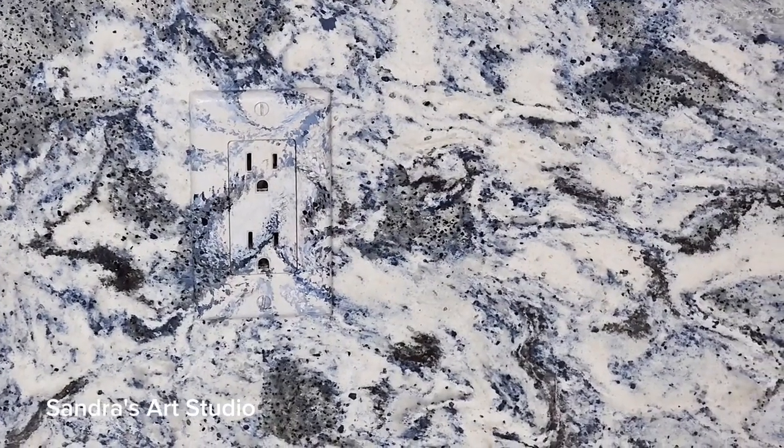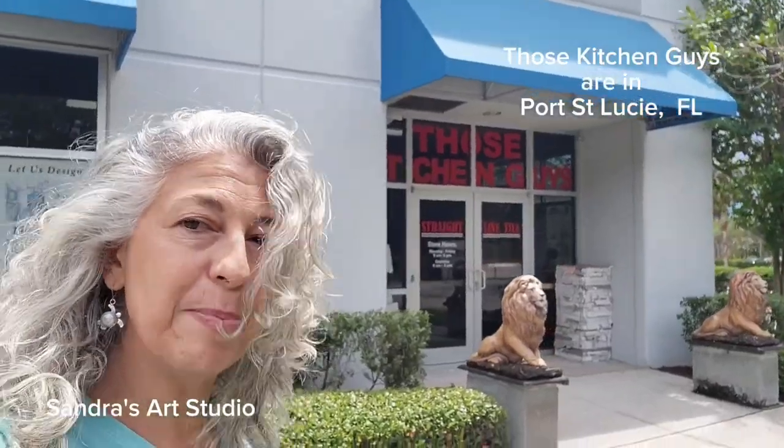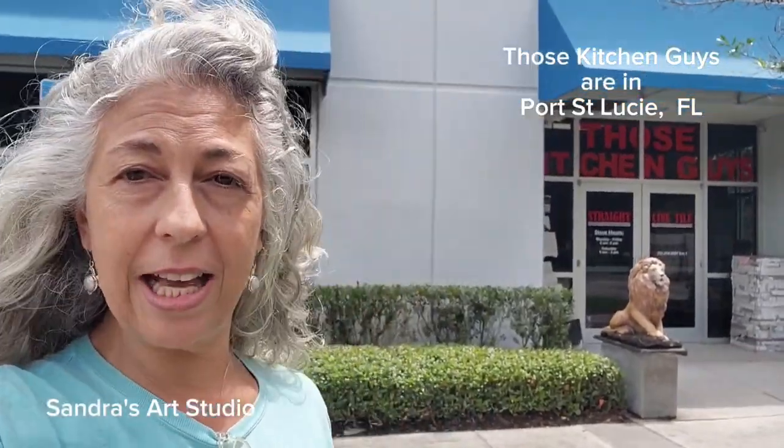Here is the finished project. I like it — what do you guys think? I'm all done with the outlet cover for this backsplash. I really appreciate Those Kitchen Guys for letting me do this demonstration right here on their floor. If you guys need any work done, you can hook up with Those Kitchen Guys — they'll take care of you. I hope you guys enjoyed the show, and I'll see you next time. Bye.